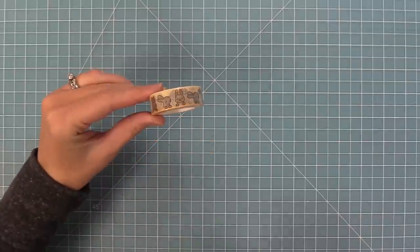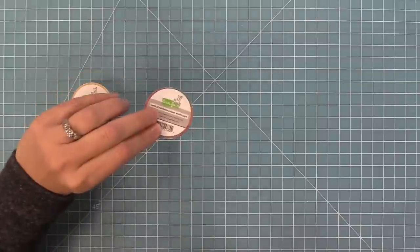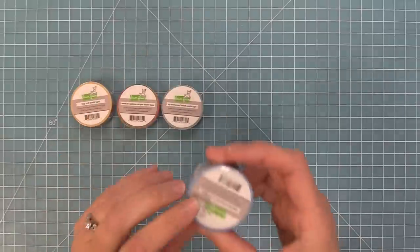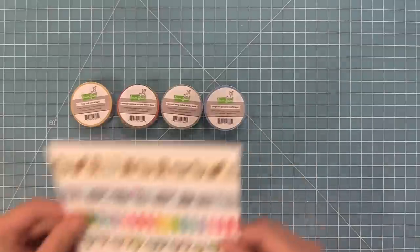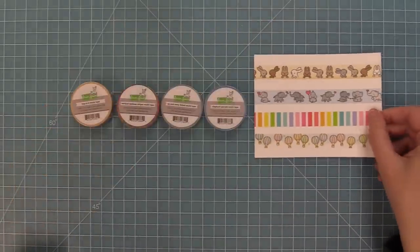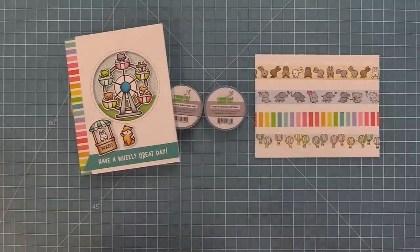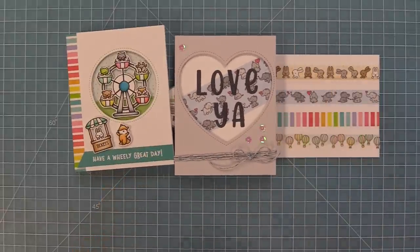Last but not least we have four new washi tape designs: our Hop to It washi, our beautiful vertical rainbow stripes washi, our Up and Away foiled washi, and our Elephant Parade washi. I love that a lot of these coordinate with some of the stamp sets in this release. Oh my goodness that foil at the bottom is so pretty — the little bunnies, the elephants, the rainbows, I just love them. I love adding them to the back of my envelopes but I also really love creating cards with them. On this one we have the rainbow washi on the side and over here we have those adorable elephants in a die-cut heart.